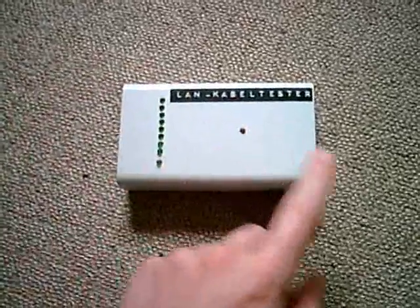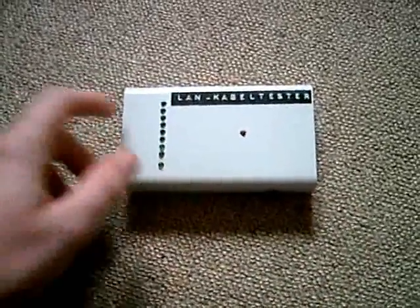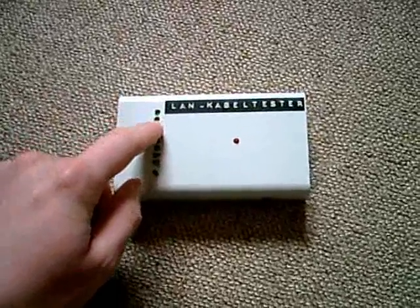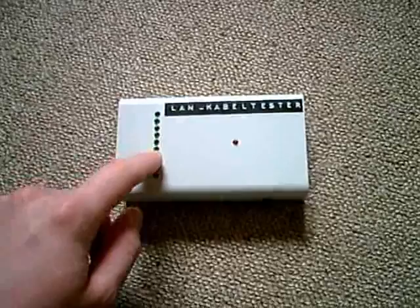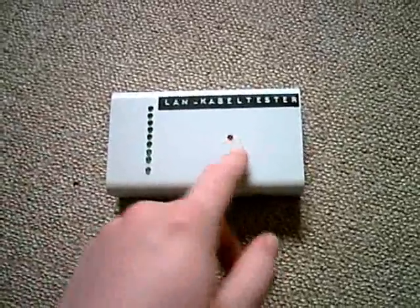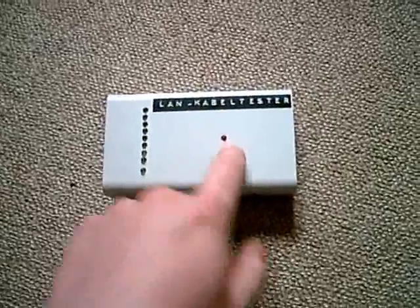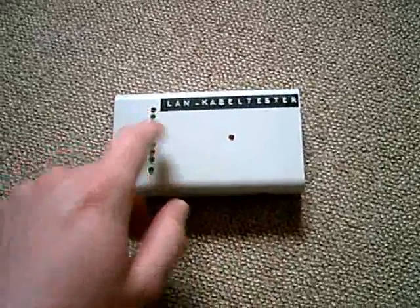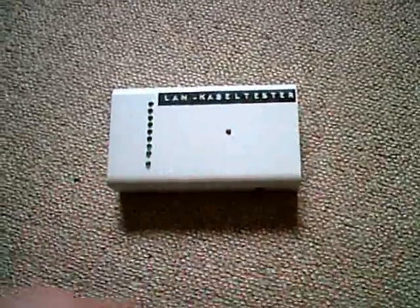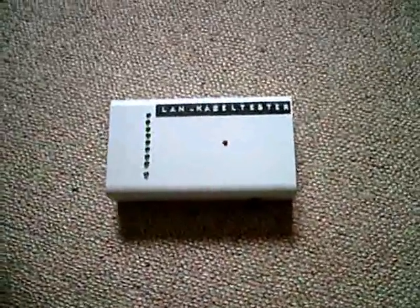Normally, if the cable is alright and working, this is the first one that flashes, then this, this, this, and so on. Each time this LED flashes, another LED has to flash. Using this system, you can see if the cable you have plugged in is alright.